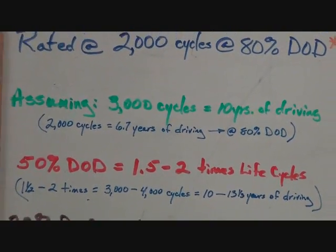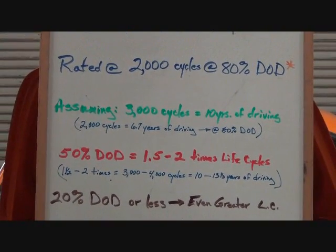There are times I don't discharge that much. And if you only discharge to 20% depth of discharge, the cells have even greater life cycles. Most of the reports I've read just list it as unlimited.